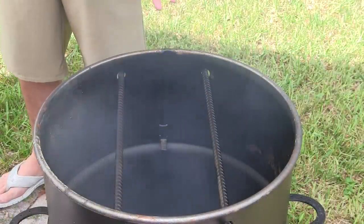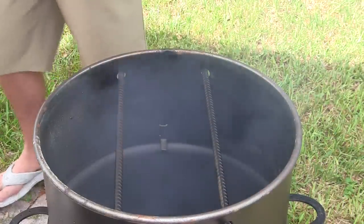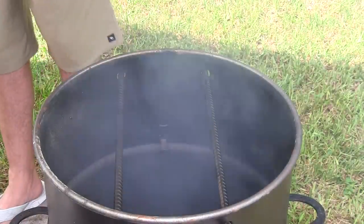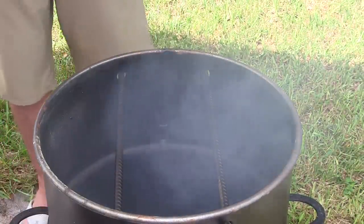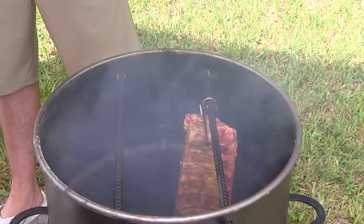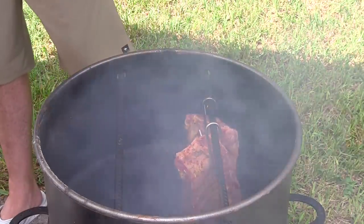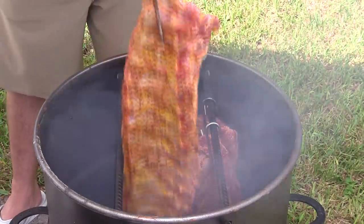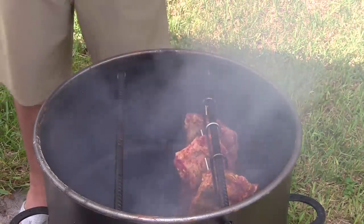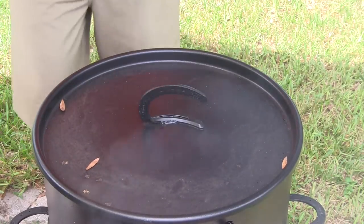I have the Pit Barrel fired up. Check out the first video in the series where I smoke a Boston Butt — I'll have a link in the video so you can see the procedure for firing up the Pit Barrel Cooker. All you do is drop the ribs on the hook just like that. You can easily smoke eight to ten racks of ribs on this Pit Barrel Cooker — you can see these are three massive racks and there's still a ton of room. We're going to get the lid shut and come check on these in about three hours.